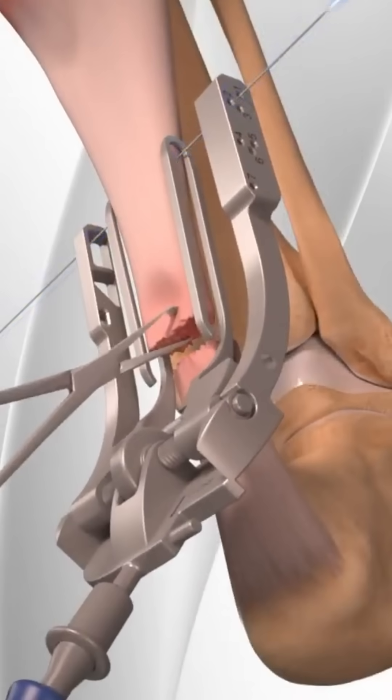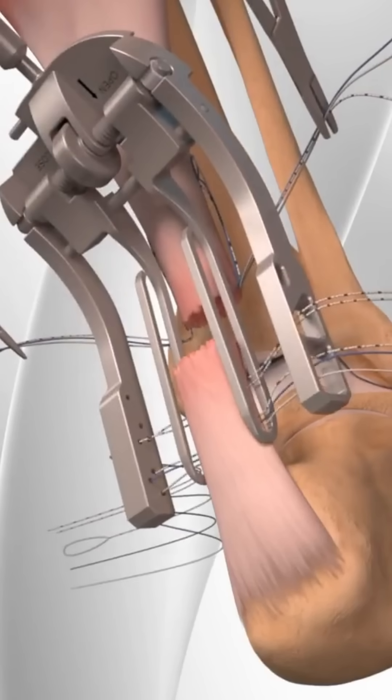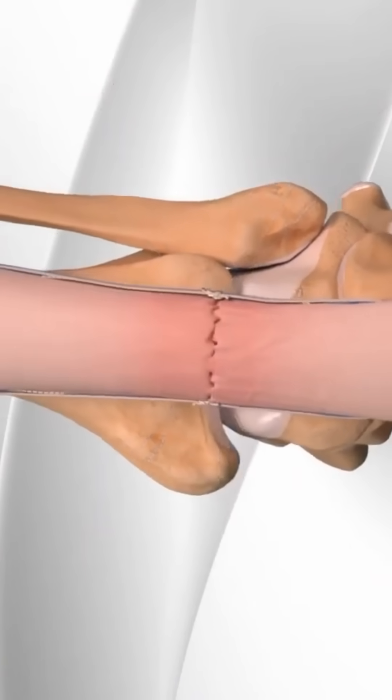Sometimes the ends are retracted far apart. Using strong sutures, the surgeon sews the ends back together — it has to be tight and secure.